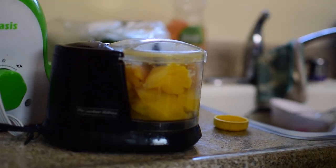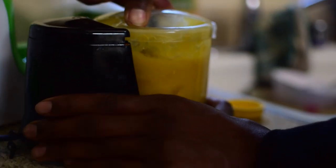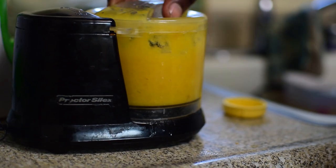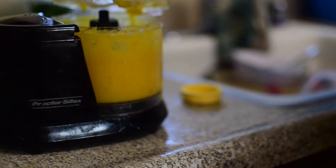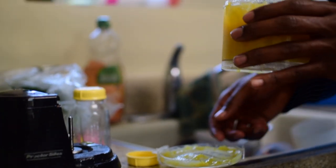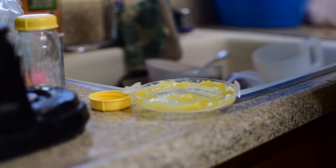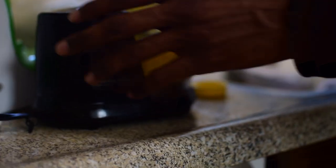So we gotta put the mangoes and everything inside this little processor right here, and all you gotta do is just blend. Let's check the texture. It's kind of thick still — we're gonna throw it in there one more time. Let me give it a little taste. It tastes bomb too! I could have this for myself. Give it another blend, one more time.